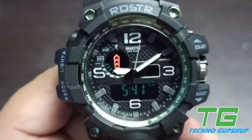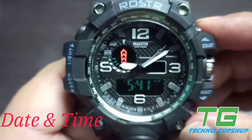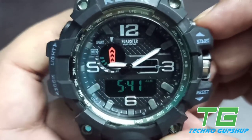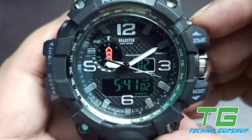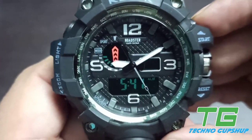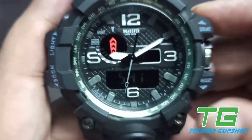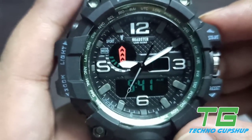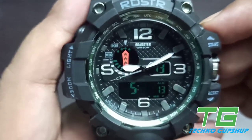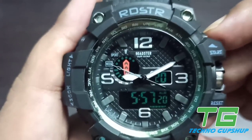If you press the mode button three times, that is when you actually see the time settings. The seconds area will be in the selection area. You can press the start button and it will reset the seconds to zero. After that, if you have to change the minutes, click on the reset button — the selection area moves to minutes. Then you can press the start button and change the time manually.